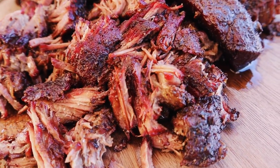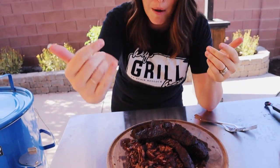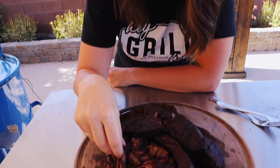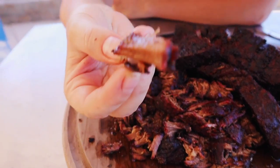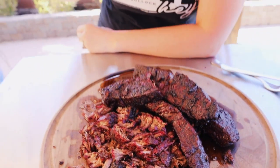What's up guys? It's Susie from HeyGrillHey.com and I just finished a backyard barbecue experiment smoking these beautiful boneless beef short ribs. Come closer — these turned out amazing and I'm going to show you how we made them on this beautiful blue drum smoker. Check it out.